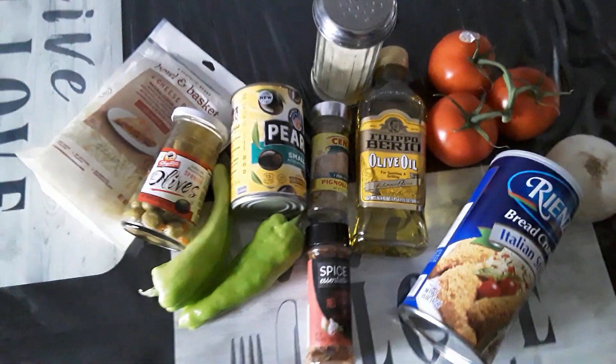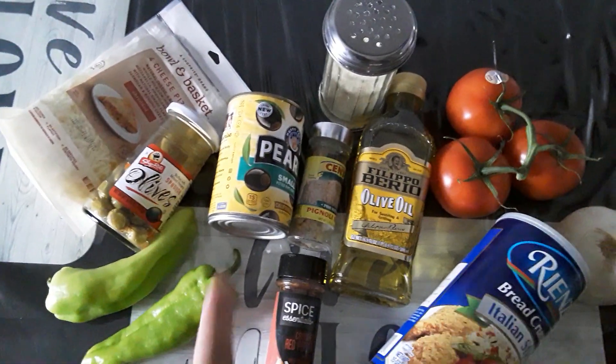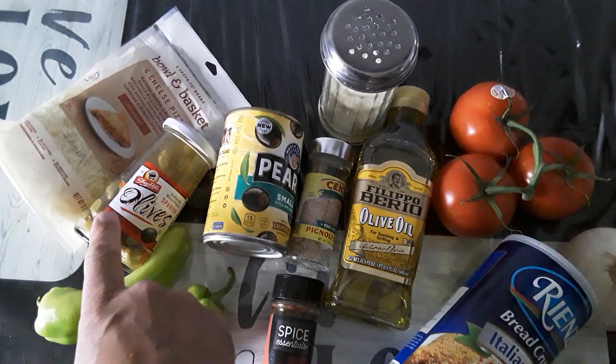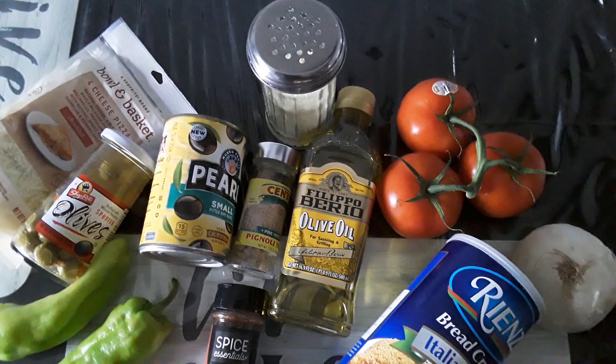Alright family, this is what's going on, this is what's being cooked tonight. Stuffed cubanelles — I got two of them. I'm gonna stuff them with a little black olive, green olive, pine nuts, bread crumb, onion, and a little grated cheese.